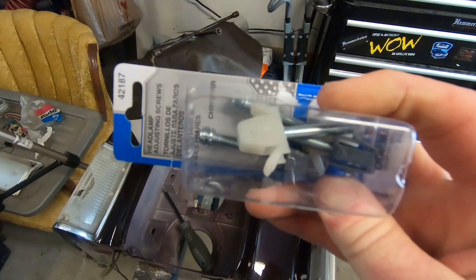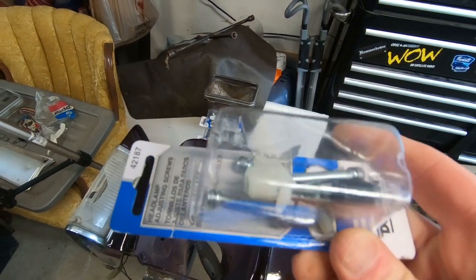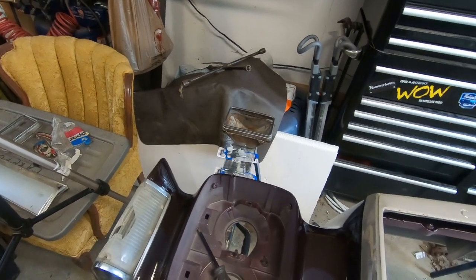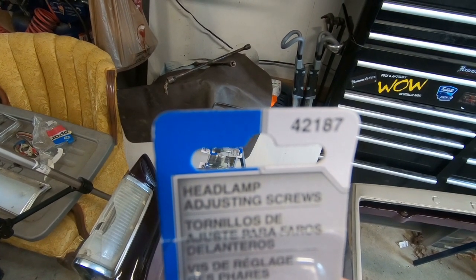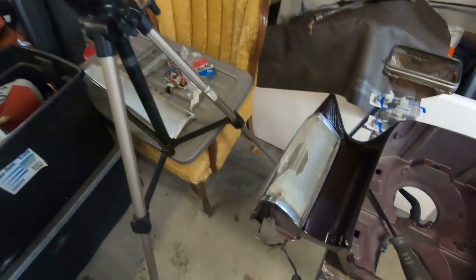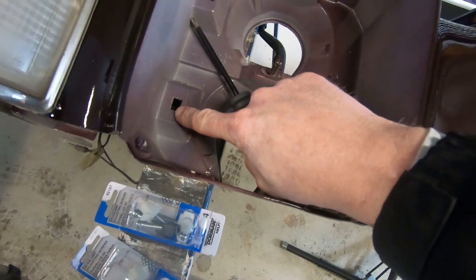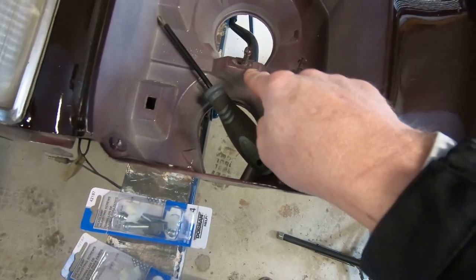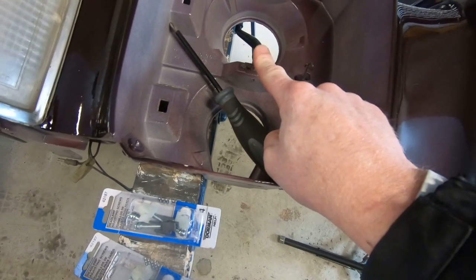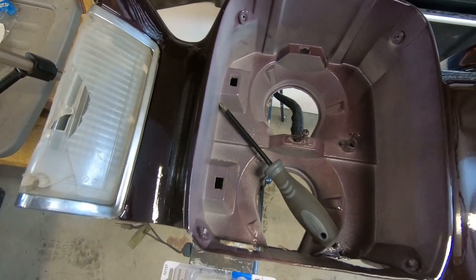So what I've got here is the adjustment screws. These are brand new — I got these off of Amazon. They were very cheap. They're a Dorman product. And if you're looking for them, they're generally quite universal. There's the part number on them right there. The ones with the white nylon clips go in the side, and the black ones, because they're smaller, go into the top. So we will be replacing the one that's already there.